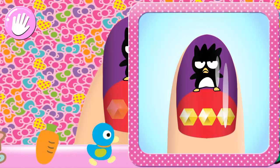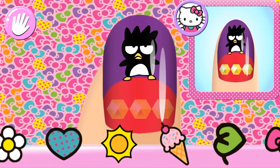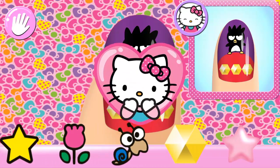All that's left is to match the stickers and gems. Make sure to place them carefully on your nails. Looking good!